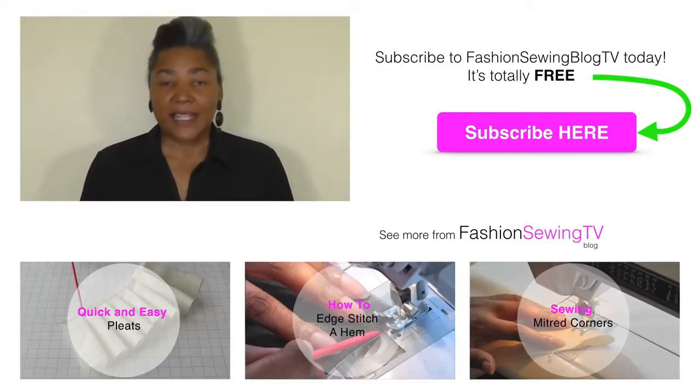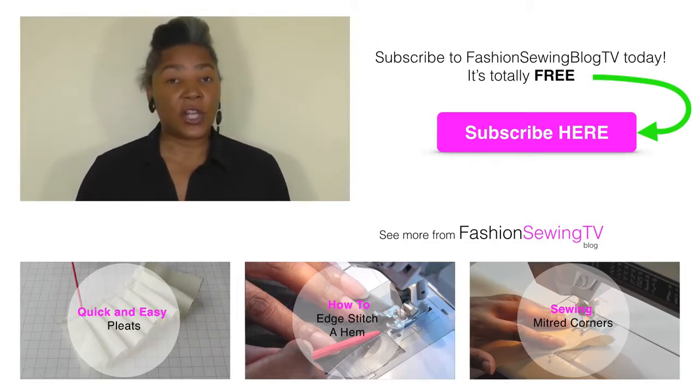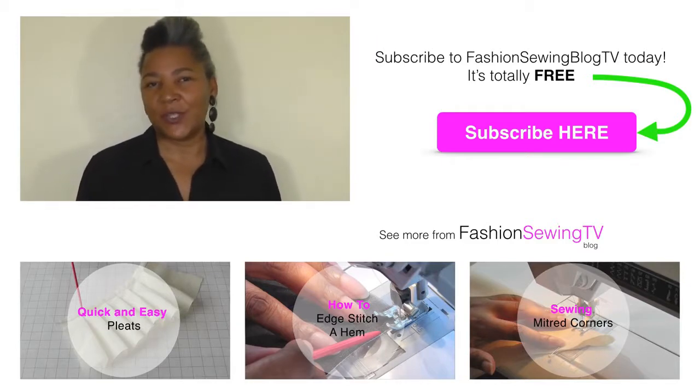If you don't want to attach your gathers to a flat section of your sewing project, you can use it on its own just like any regular foot — just place it under the foot and gather. Just remember the settings: make sure you've got it on the largest stitch, make sure the needle is to the left of the edge of the foot, and also make sure that your tension is loose.